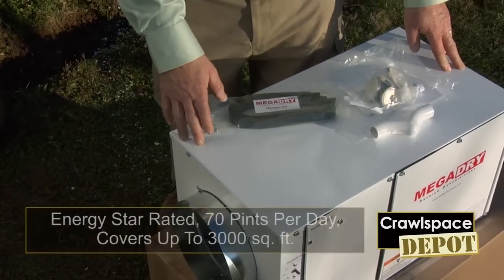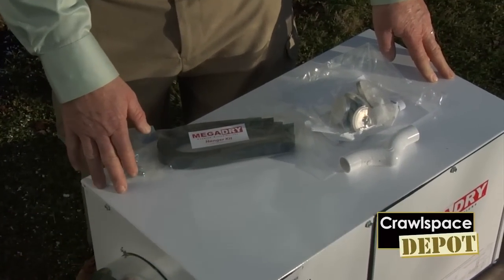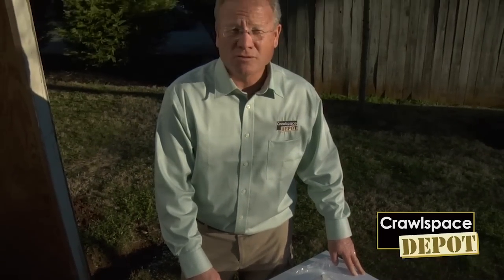This dehumidifier is manufactured in the United States. It's Energy Star rated, 70 pints per day. The warranty is one year on parts and material, five years on the compressor.